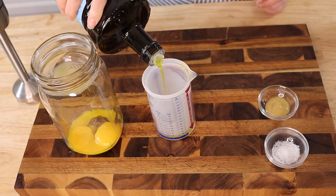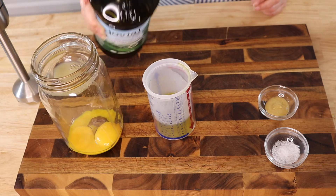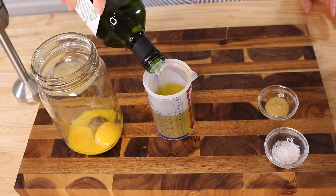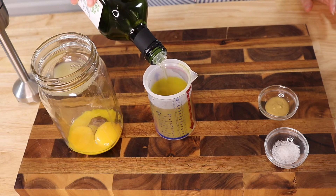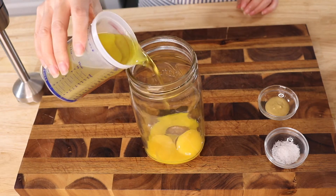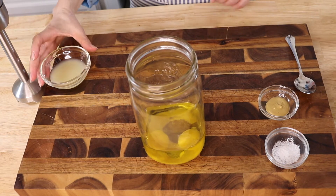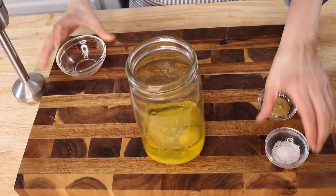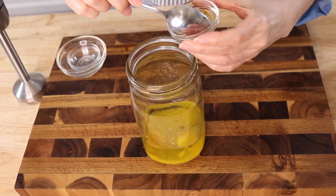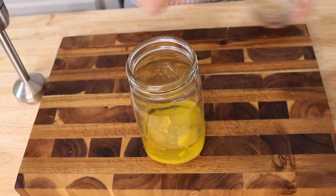Today I used avocado and olive oil, but you can use an assortment of different healthy oils. You'll need a total of one cup of oil and this will make a little over one cup of mayonnaise. For this recipe I used lemon juice but you could also use vinegar — apple cider vinegar is actually a pretty good choice. Then you can add salt and a little bit of mustard if you like the flavoring; if you don't, just leave it out.